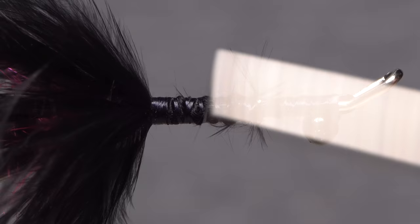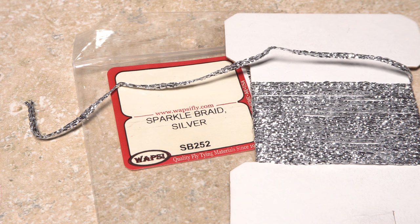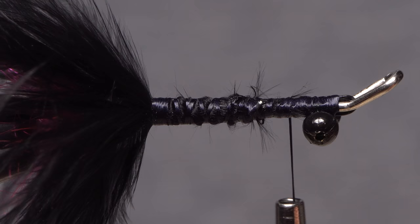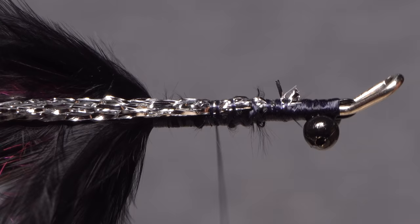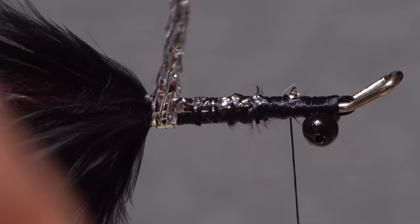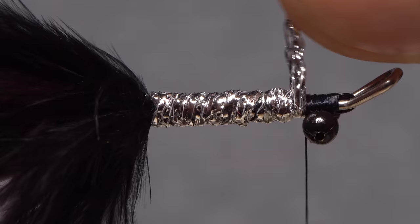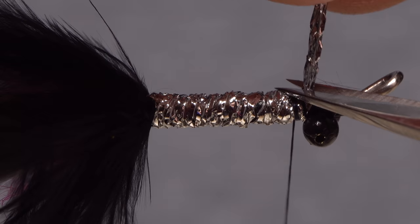Take wraps of tying thread up the shank to behind the bead chain eyes. Silver sparkle braid is used to fill in the area between the rear and front stations of the fly. A two-card width length is just enough to cover the 25mm shank. Place one end above your tying thread and take wraps to anchor it to the top of the shank, wrap all the way back to the marabou, then forward to the eyes. Take slightly overlapping wraps with the sparkle braid to completely cover the black thread beneath. At the eyes, secure the braid with tight wraps of tying thread and snip the excess off close.